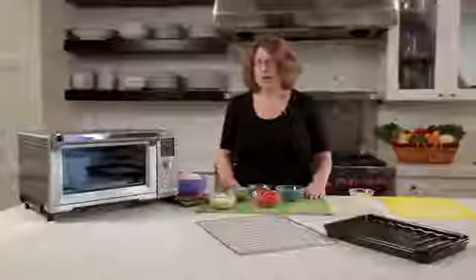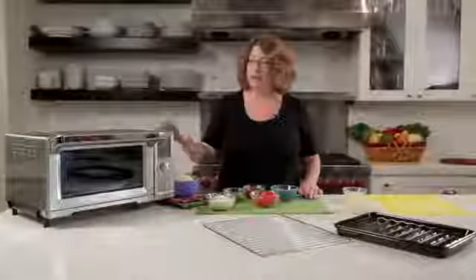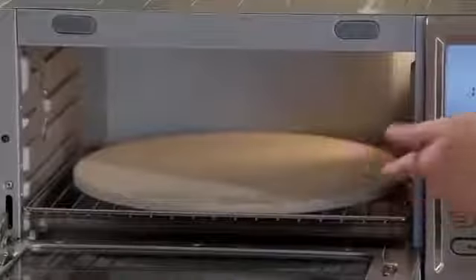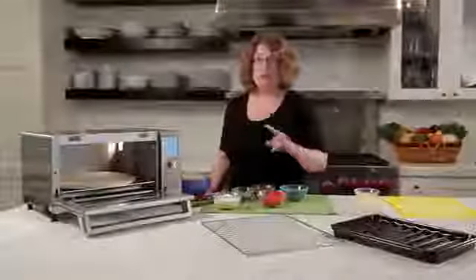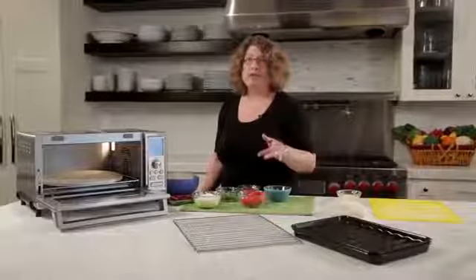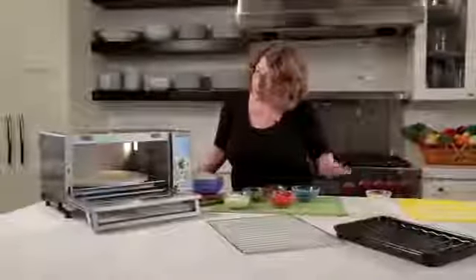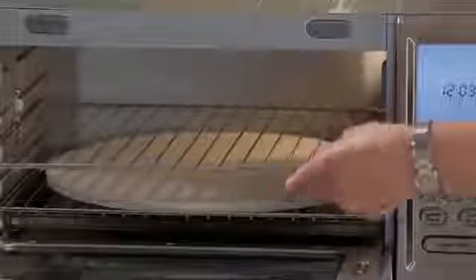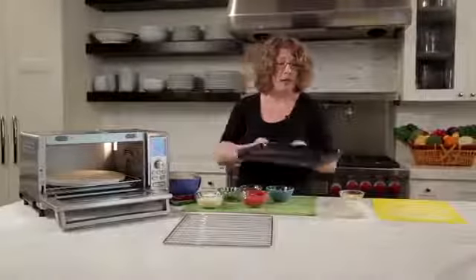Hi, I'm Mary Rogers and this is Cuisinart's new Chef's Convection Oven. It's beautifully designed — the exterior is brushed stainless steel with a nice large grip handle. Inside there's a 13-inch pizza stone, multiple baking rack positions with auto-eject in the middle position, and it comes with a 9 by 13 inch baking and broiling pan.